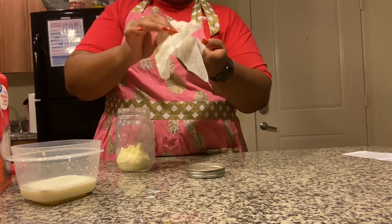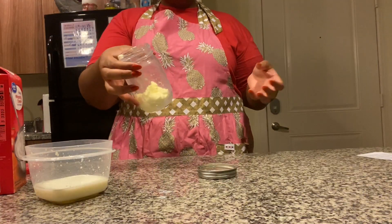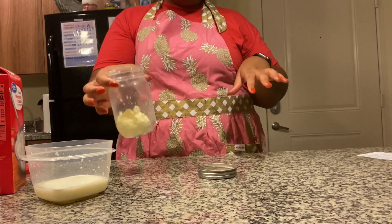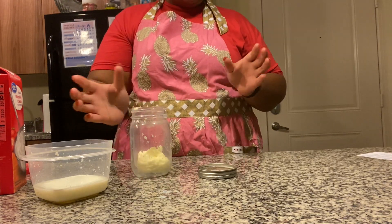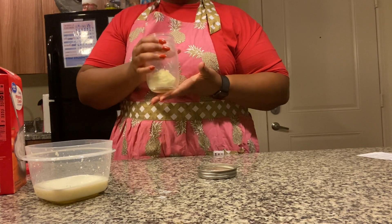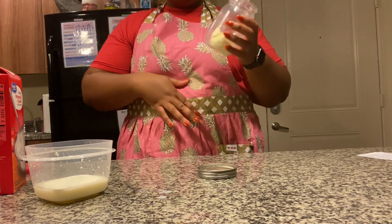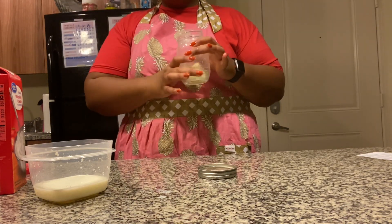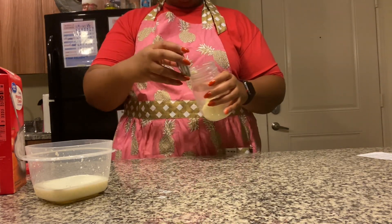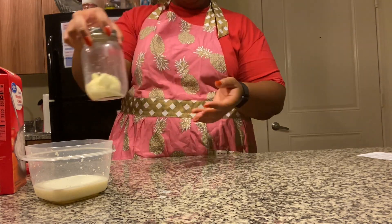You can either save your cheesecloth and wash it, or throw it away. If you like your butter a little sweet, you could add cinnamon, honey, or even brown sugar. You can also add any herbs, salt, or pepper — make your butter however you want it, however you think you'll use it. I'm going to store mine in this jar inside the fridge for a few days.